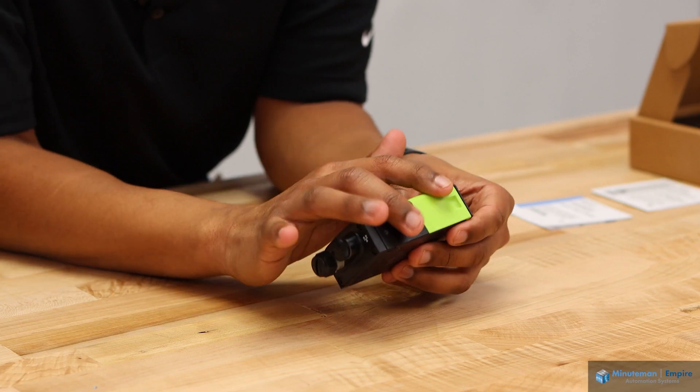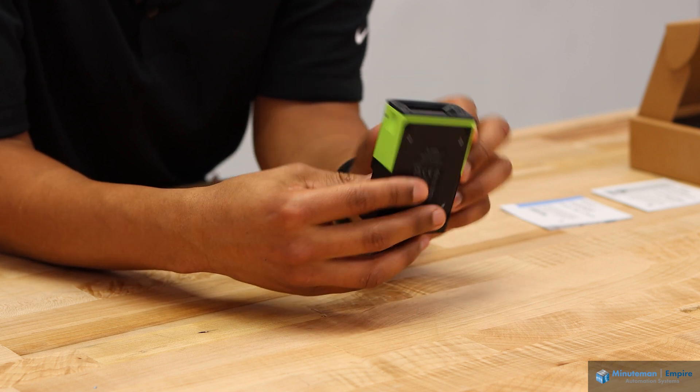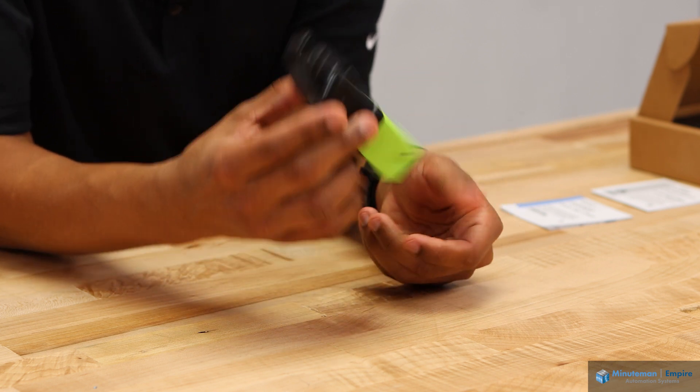On the sides, you have two mounting ports on each side and four on the back side, so you can mount it in any orientation you're looking for.